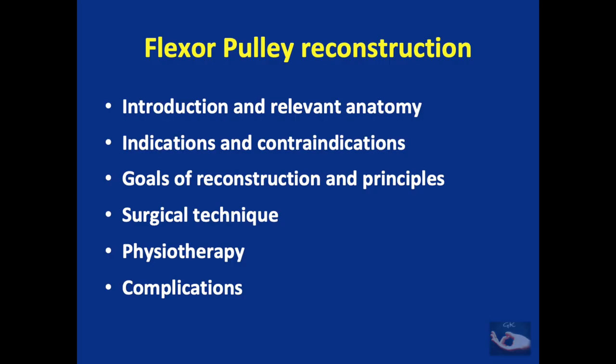We shall deal with the flexor pulley reconstruction under the following headings: introduction and relevant anatomy, indications and contraindications for the procedure, the goals of reconstruction and the principles involved, the surgical technique, the post-operative physiotherapy, and the complications that can occur.